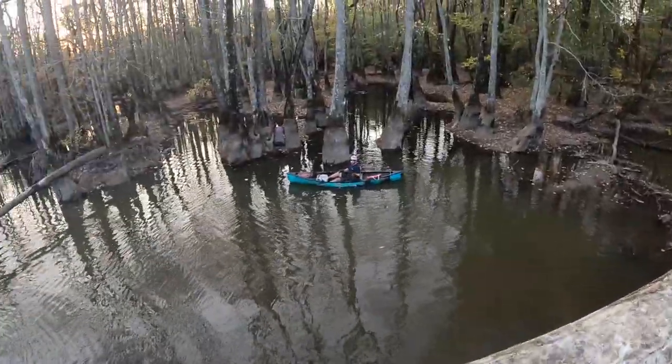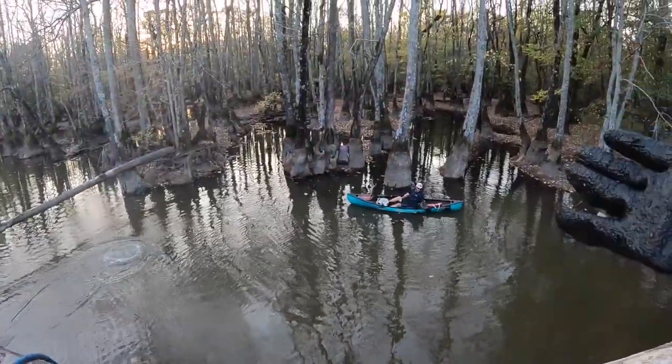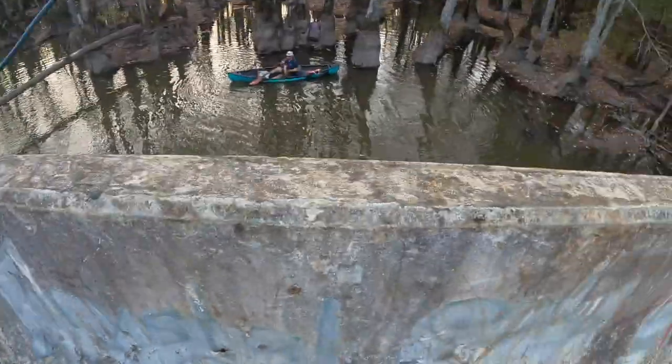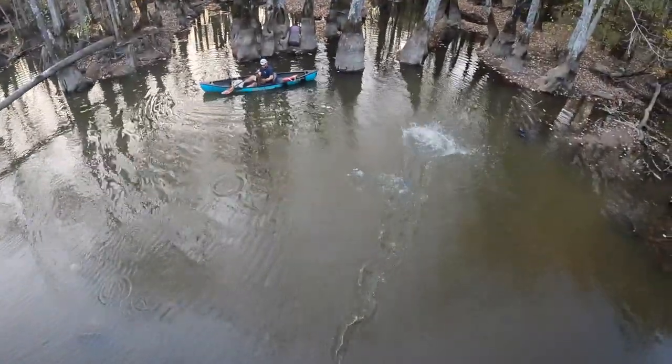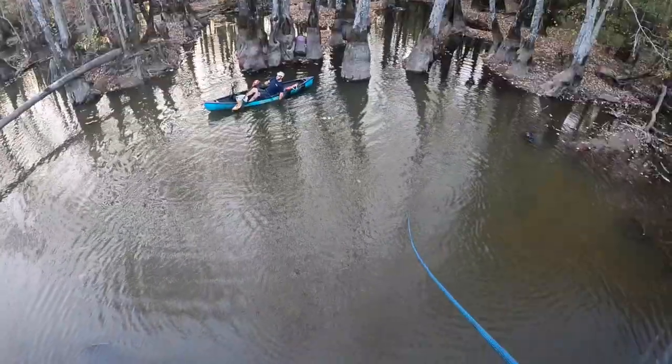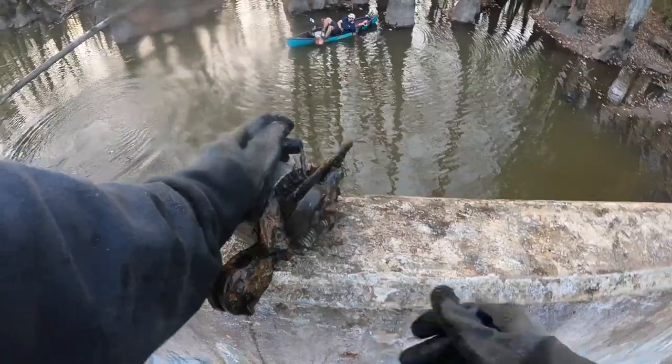Hey y'all, we got a new challenge. Blake is in the water and I've been throwing there the whole time. So we're gonna try not to hit Blake — I'll throw it this way. It's magnet noodling! We got something. Let's check it out.